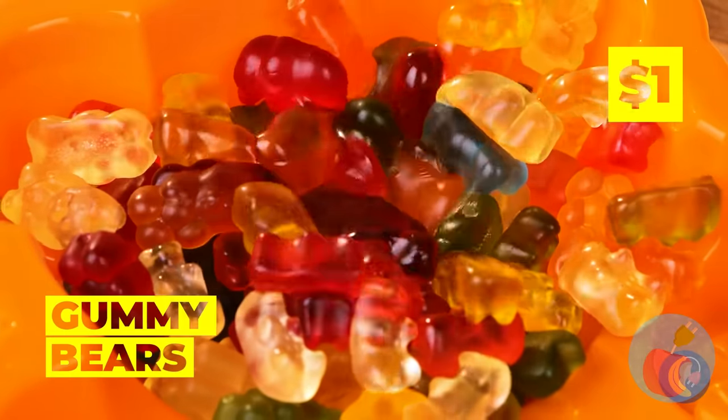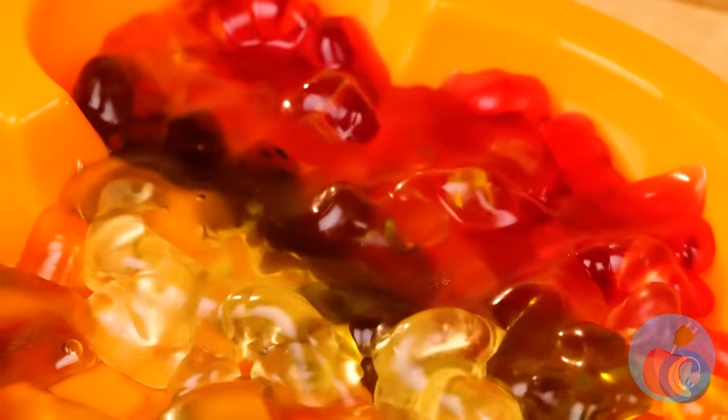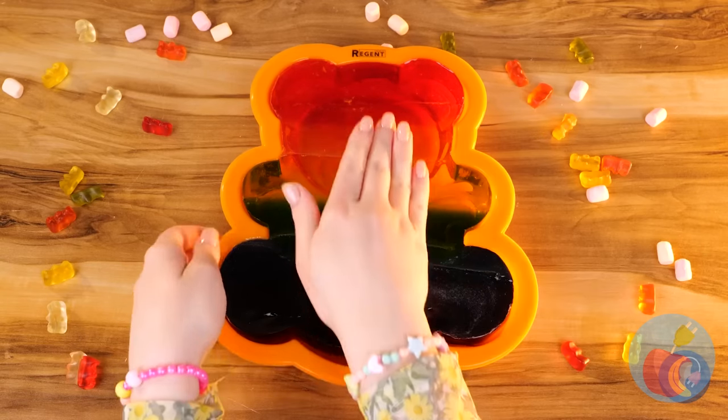Don't eat those gummies just yet — they're perfect for our next craft! They shall fuse together and make a giant gummy bear!